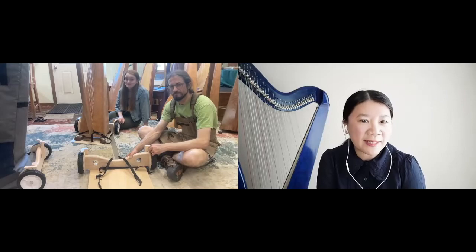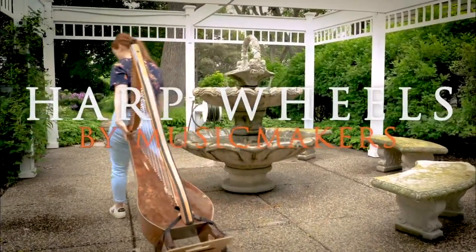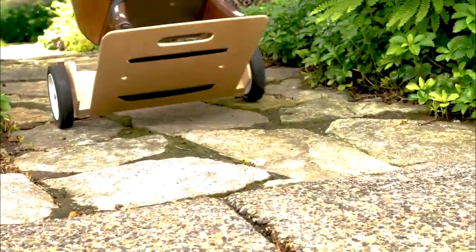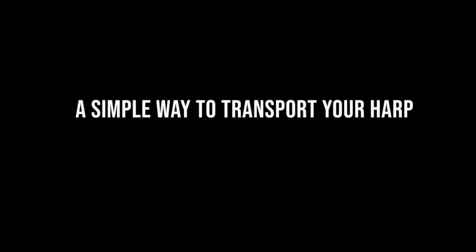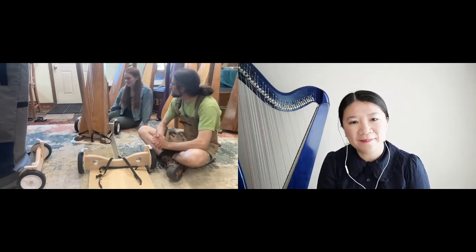Tell us about harp wheels and how are they helpful for us? They are wheels for your harp — imagine that! It basically turns your harp into a harp dolly without using an entire dolly that you have to store and find a corner to put it in at your gig or your Christmas party, wherever you're going.